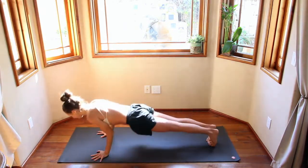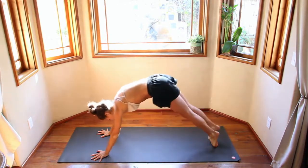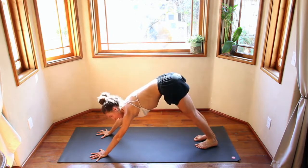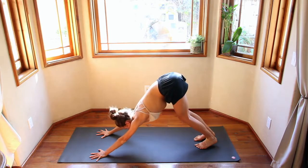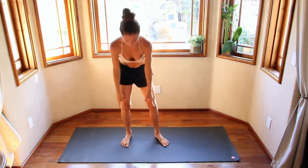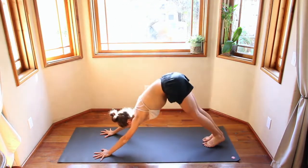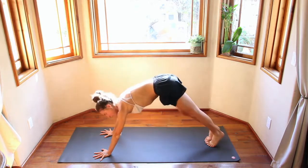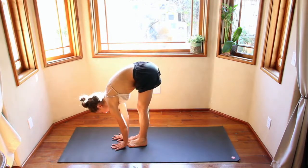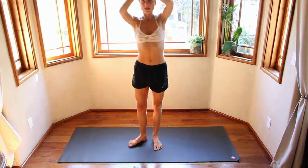Back of the neck is long, tailbone reaching down, crown of the head reaching up — don't lose that breath. Take a big inhale as you expand. Find a place that you can expand right now, that you can send that breath. Keep that height, keep that expansion as you exhale. One more big inhale — keep the expansion, exhale.